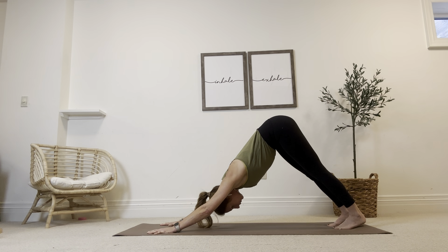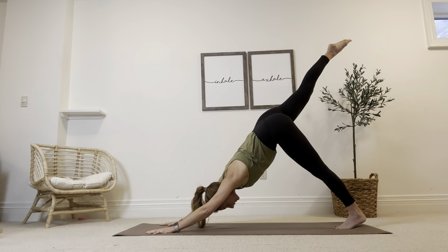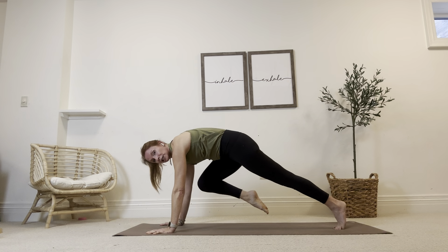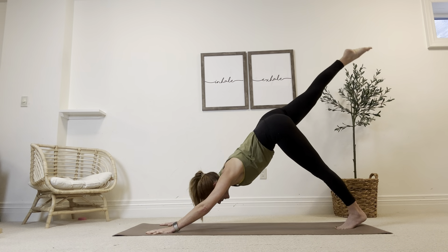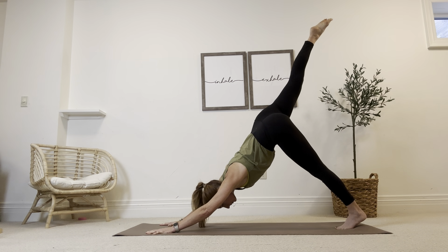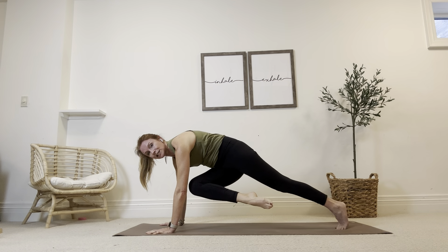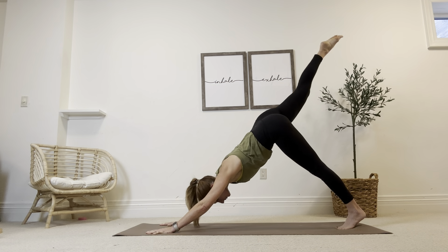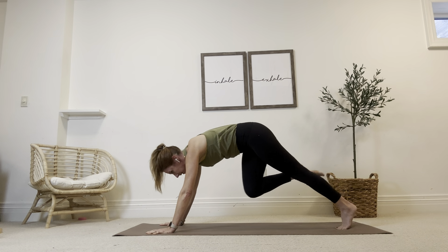On your inhale, lift the right leg high. On your exhale, bring the right knee to your right tricep — and can you touch? Really good. Lift it back up. Find space, length, freedom. Fill up. Bring the knee across to the left tricep. Can you touch above the elbow? Really good. Let's lift that back up to the sky. Breathe in. This time, knee to nose and step it forward.